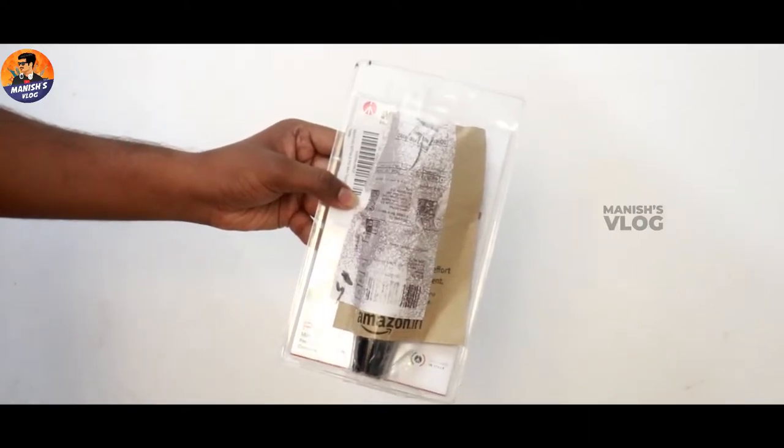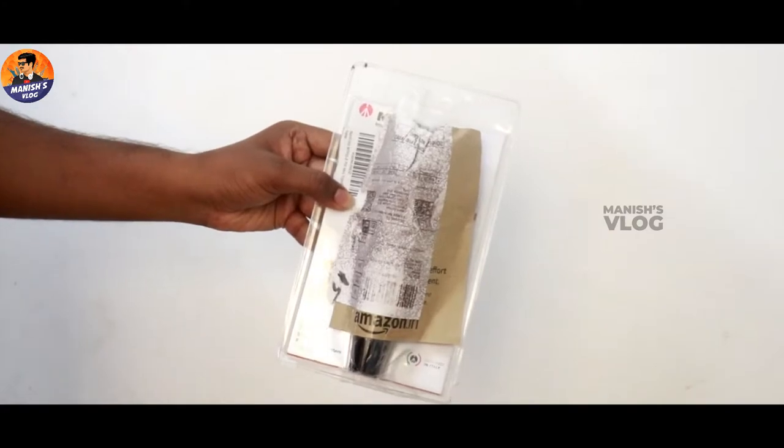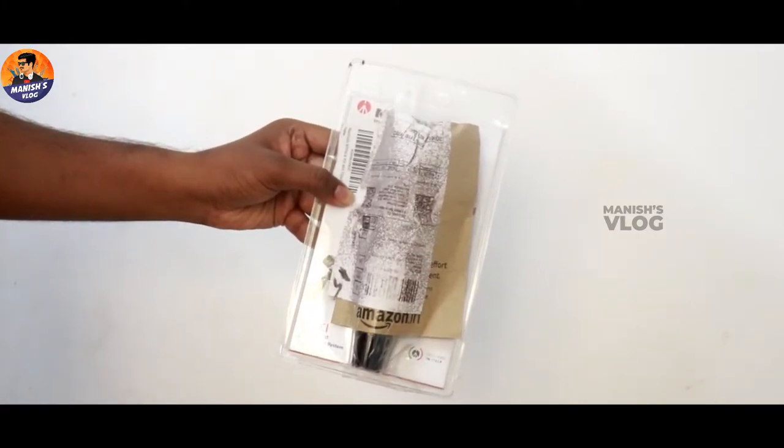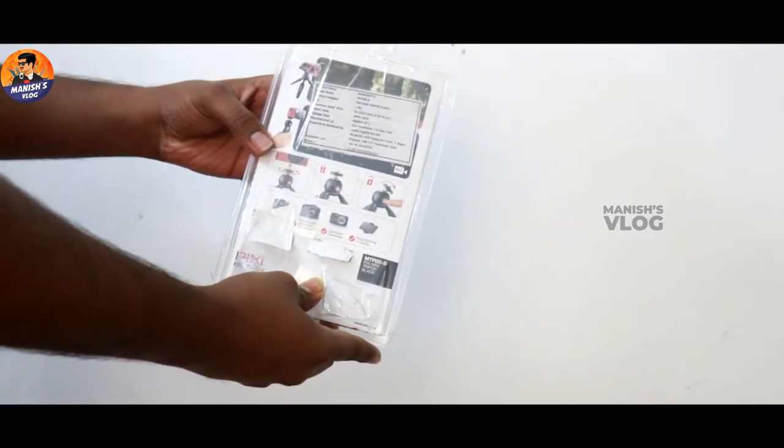Hello friends! Today we are going to see the unboxing and review of the Monfort Pixie Mini Tripod. Come on, I'm going to unbox this. I'm going to open the box like this.